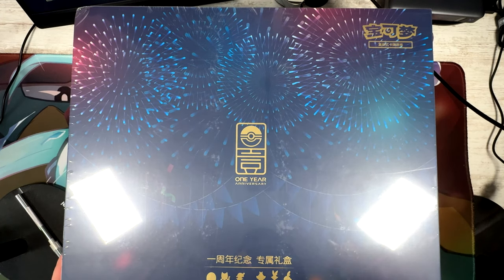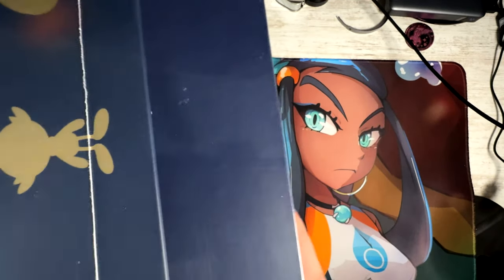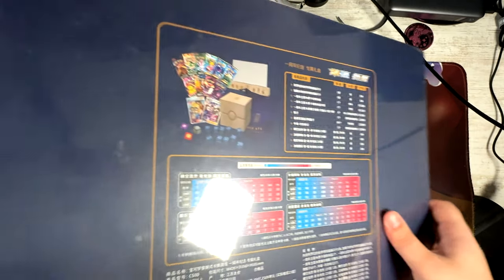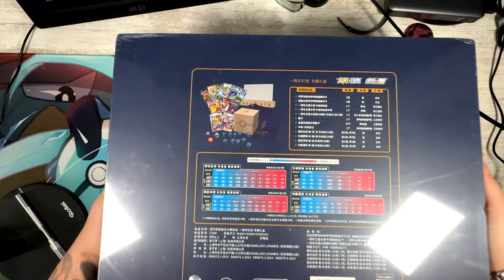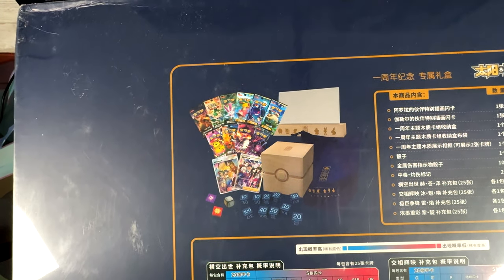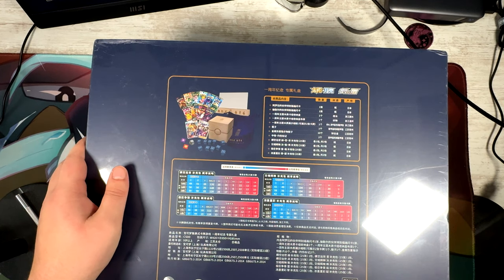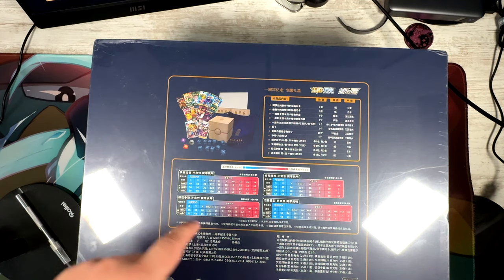It is actually a huge box — I have to set my phone to almost ultra-wide just to fit it in. This is actually really heavy too, about 5 kilos I think. You get like 10 booster packs which have about 25 cards each — jumble packs.